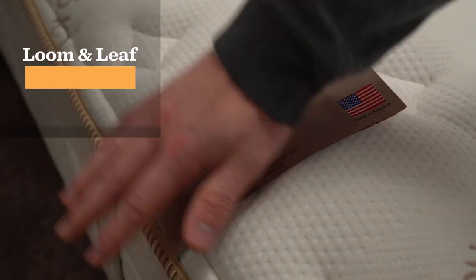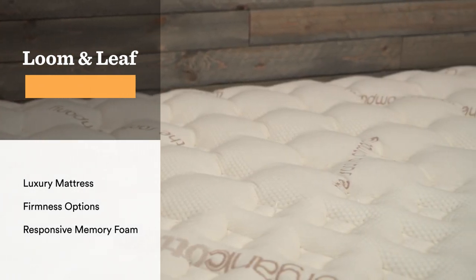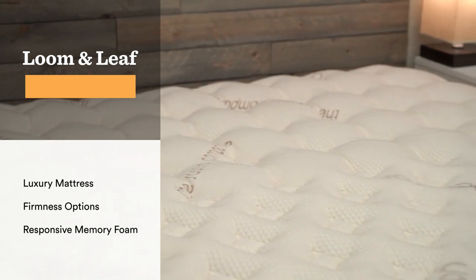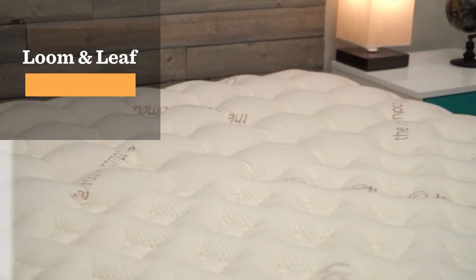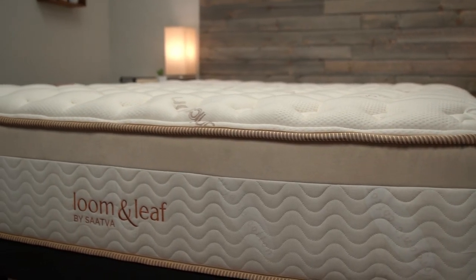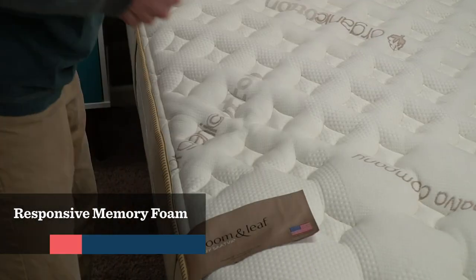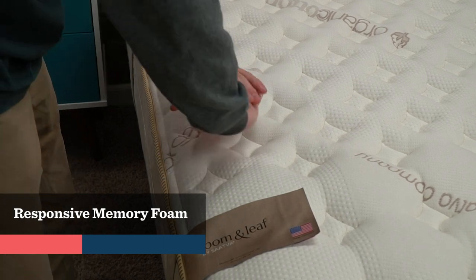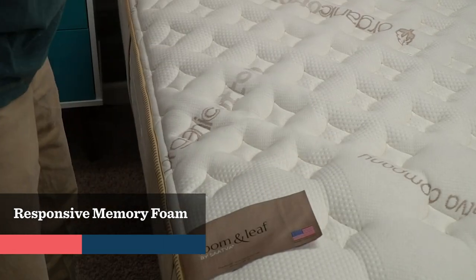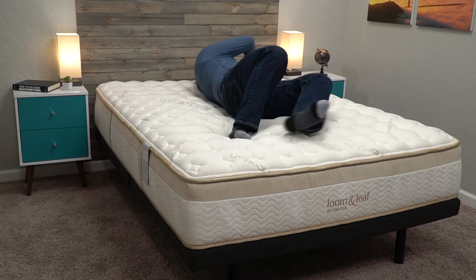Speaking of luxurious, we have the Lumenleaf mattress, which is probably the most luxurious memory foam mattress you're going to find. This mattress is made by Saatva, and their whole company ethos is making luxury more affordable. You can just look at this mattress and not think it would look out of place in a fancy hotel. Its primary comfort layers are gel memory foam; however, like the DreamCloud, it has a nice quilted cover that balances out the memory foam feel. So again, not quite as dense as something like Nectar, but you definitely know the memory foam is there.